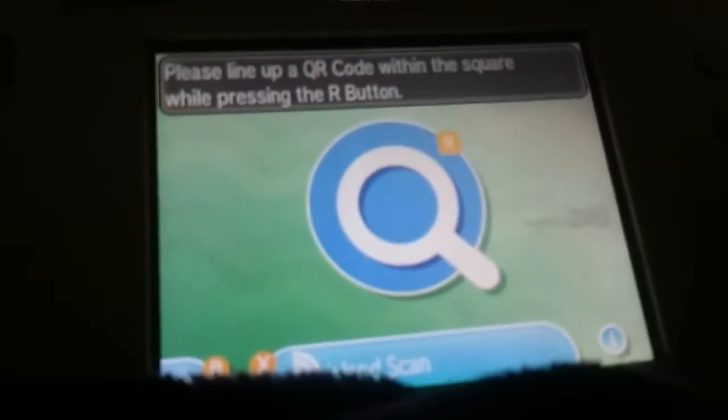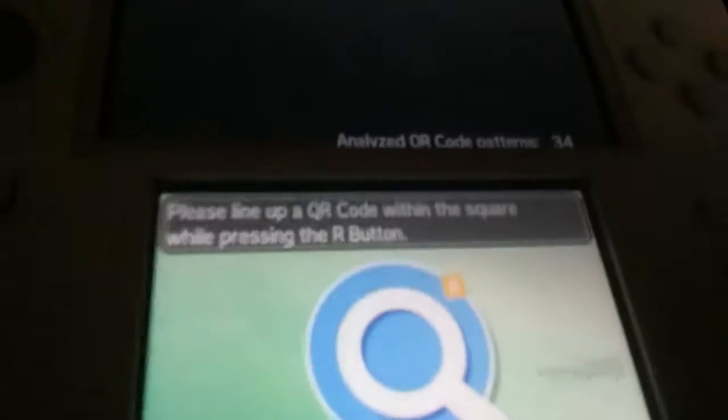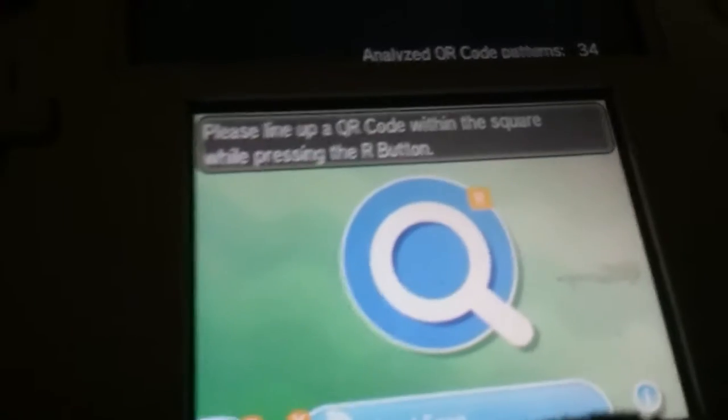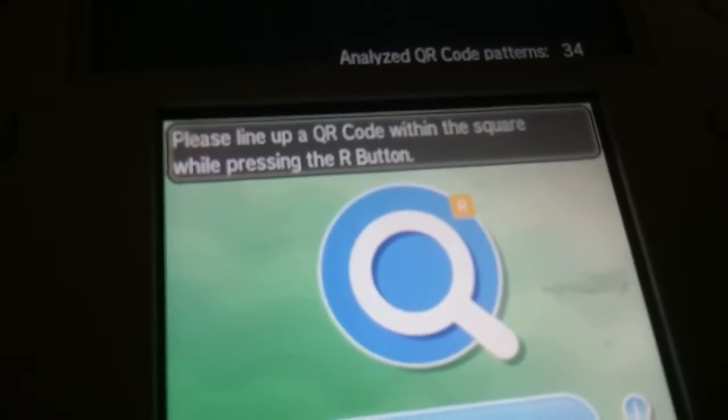It tells you to analyze code patterns. I have already scanned 34 of them. I might be messing up — maybe I'm in a booby trap already. So here we go, I have them loaded up.